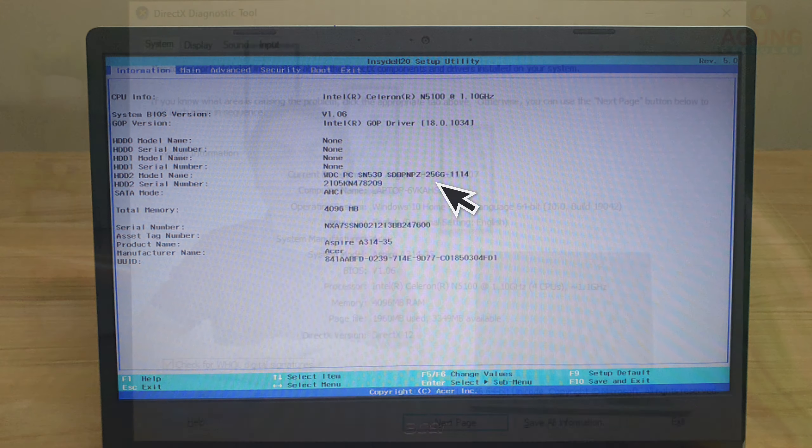Untuk harddisk-nya up to 2 TB. Jadi teman-teman semua yang masih belum puas dengan storage dari laptop Acer ini, boleh tambah SSD-nya up to 1 TB, dan juga bisa tambah harddisk internal up to 2 TB. Di dalam box laptop Acer ini juga terdapat bracket untuk harddisk internalnya, jadi teman-teman tinggal beli harddisk internalnya dan tinggal pasang.